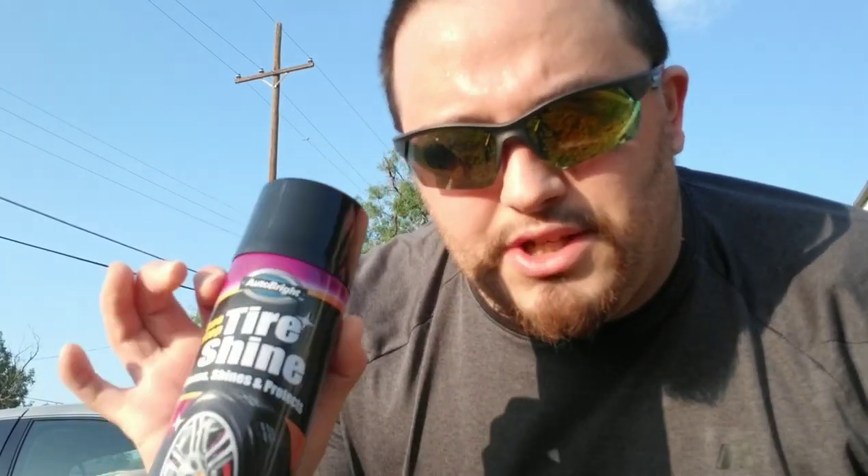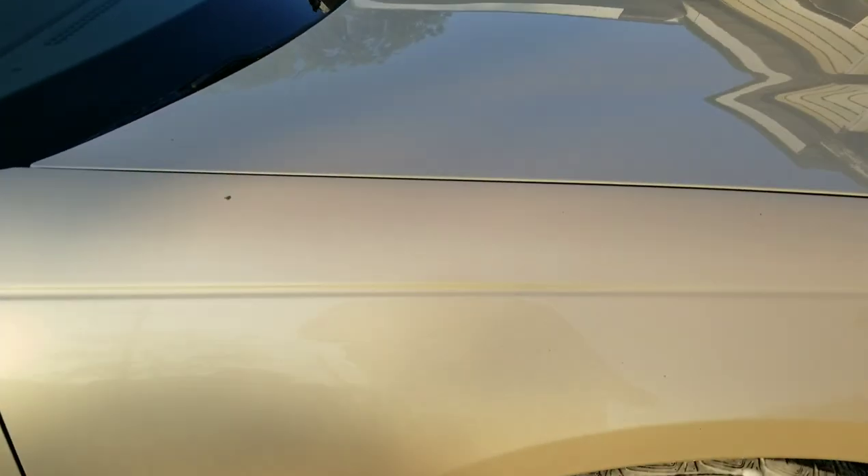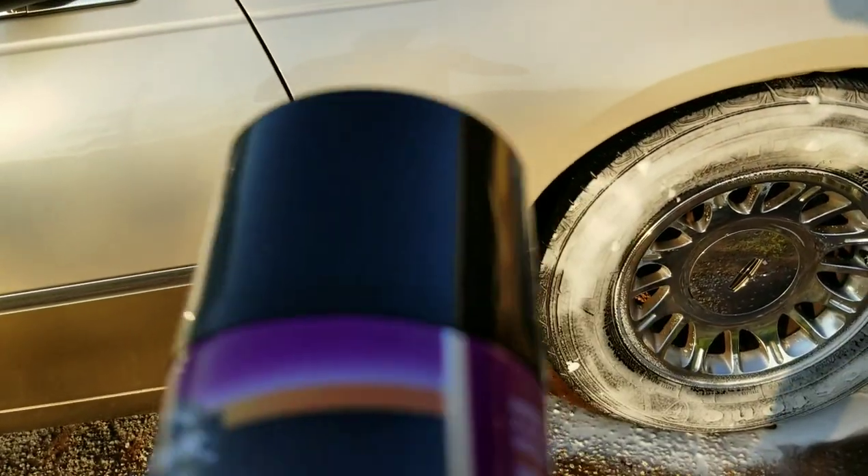Depending on how long this tire shine lasts, I'll be making a follow-up video to let you know. Take into consideration this product is only one dollar at the Dollar Tree, so how good of a product can you get for a dollar? We will find out — stay tuned guys.